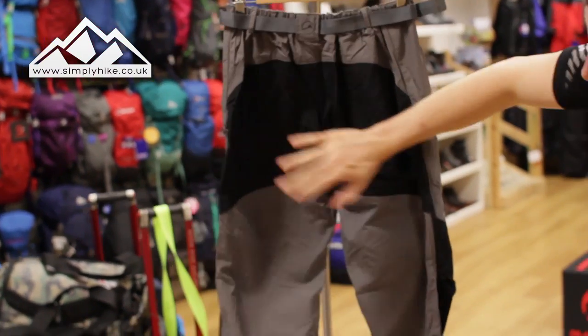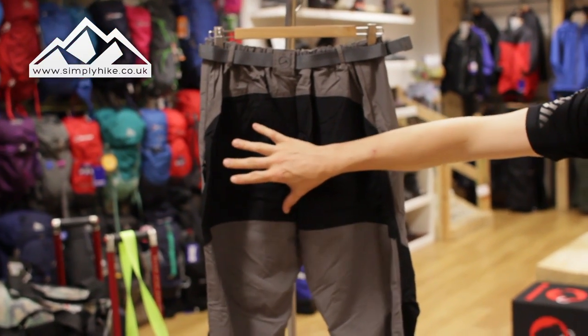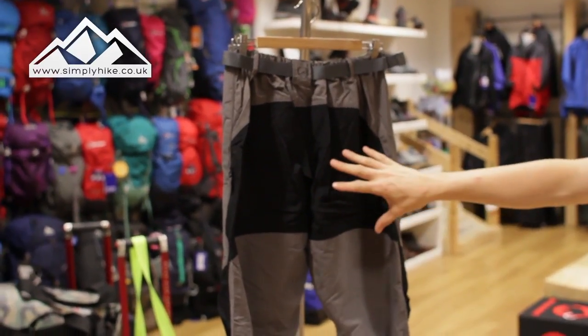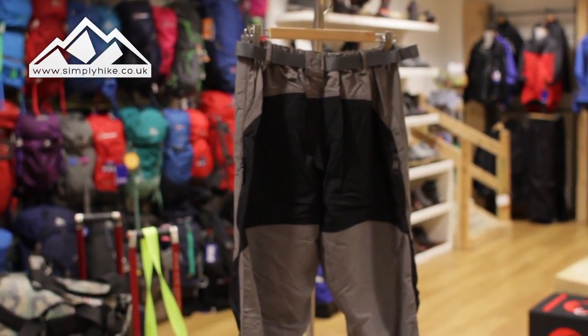As you can see, you've got the extra padding — the extra security along the bum area there. That material is all rip-stop material, so it's going to be nice and hard wearing.